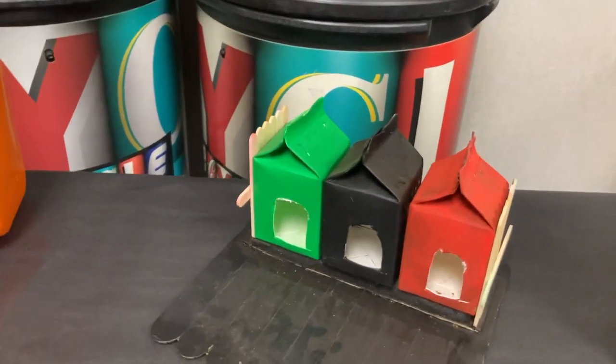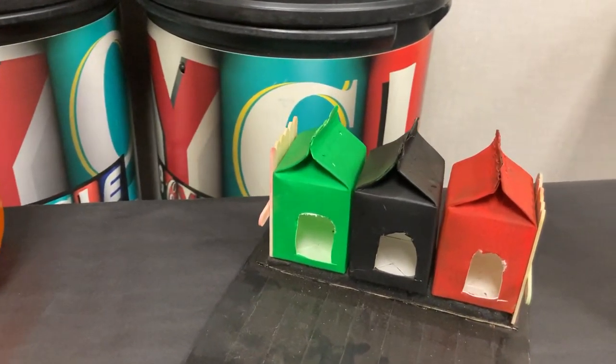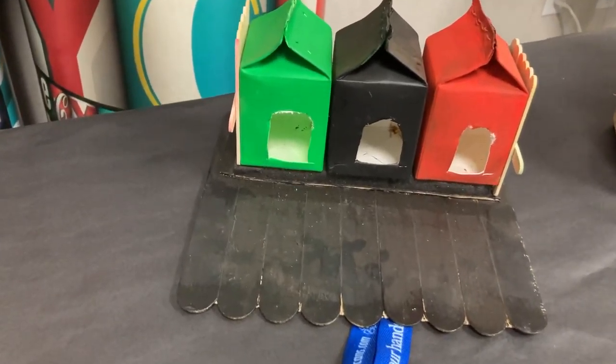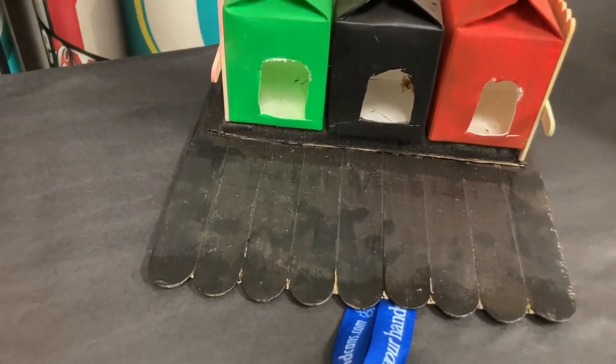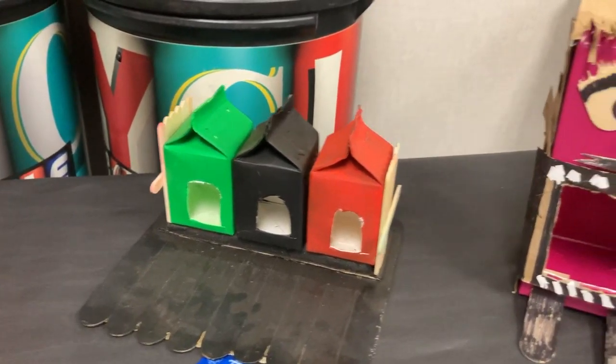There are popsicle sticks on the side painted in bright colors, and tongue depressors put together as a base. All of this can be hung or situated on a fence or a tree area.